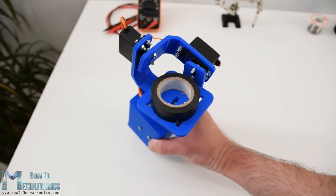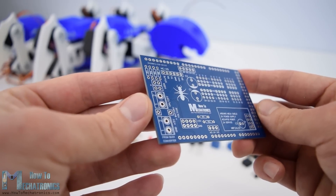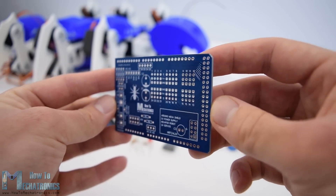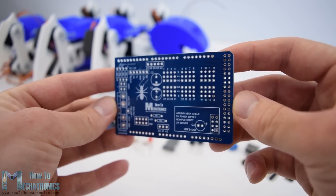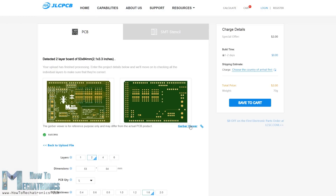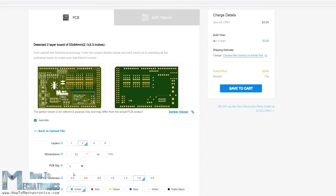Before we continue I would like to give a shout out to JLCPCB for sponsoring this video. JLCPCB is a manufacturer of high quality PCBs which are used in many industries for prototyping as well as DIY projects. Once you have your PCB design ready simply upload the Gerber file, review your PCB in the Gerber viewer, select the properties that you want and order your PCB at a reasonable price. If it's your first order from JLCPCB you can get up to 10 PCBs for only $2.